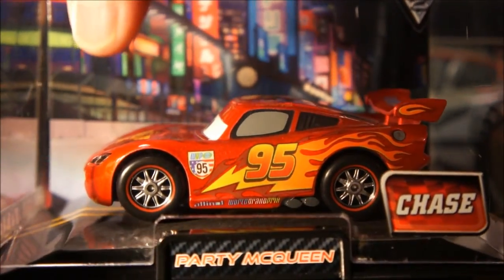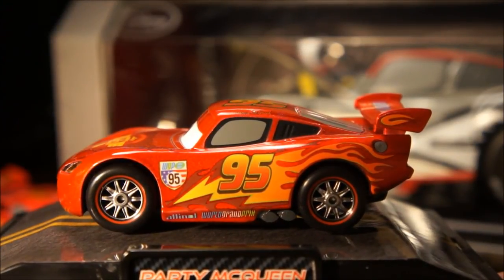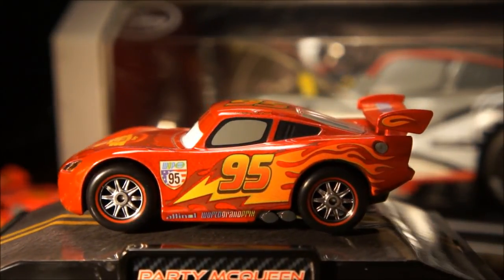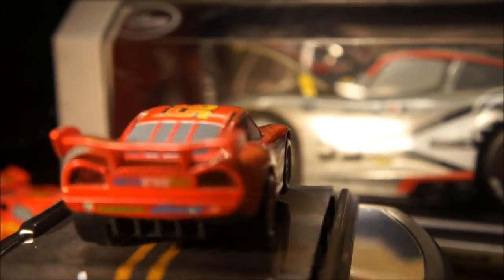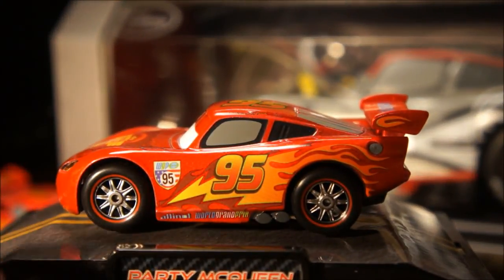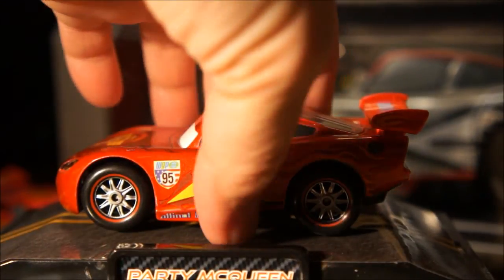The next piece is also a chase — this one's called 'Party McQueen.' It's very similar to the other red ones but with a slightly darker metallic paint. One of the biggest differences between a lot of these pieces are the wheels and rims. This one must be from the second movie because it has the World Grand Prix tampo on it.